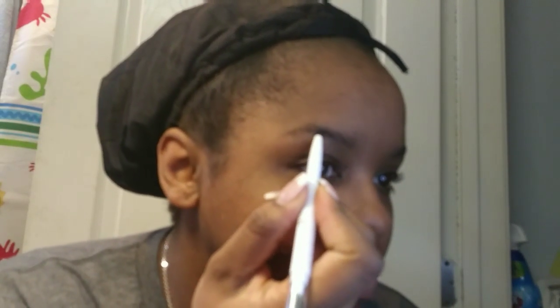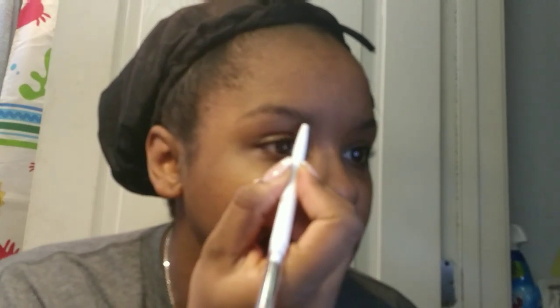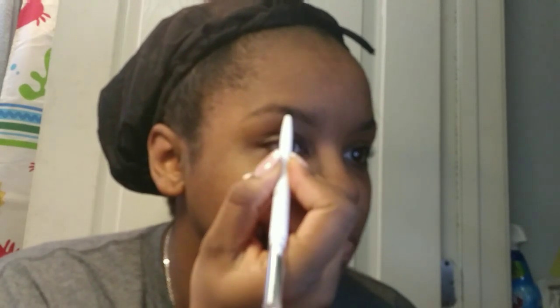I'm just going to outline my natural brow on the bottom. I usually use brow gel, but today I'm just going to use a pencil since I'm going for that neutral no-makeup makeup look.